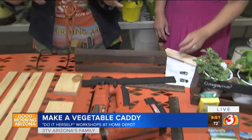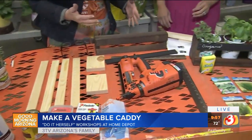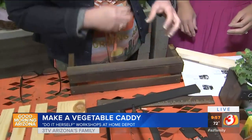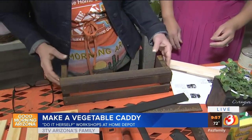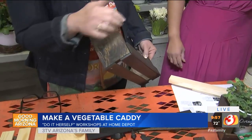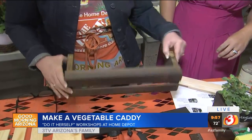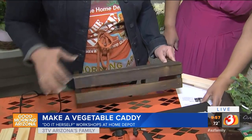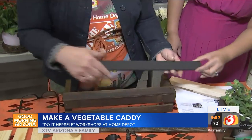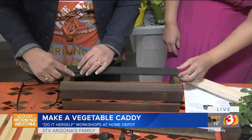Once you get everything cut, stained, and painted how you want, then you're going to assemble it. You'll have your two sides — if you want to put mason jars or something wider in, you would adjust the size of your one-by-four pieces, go to a one-by-six, or turn it sideways and it'll give you more width. On the bottom, we put two slats for the base, and for the sides, one on the bottom and the chalkboard paint one on the top.